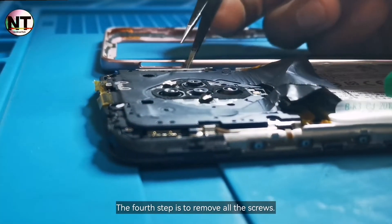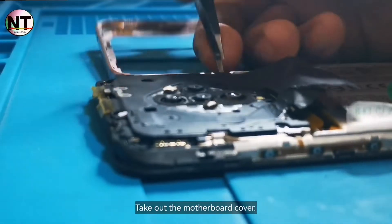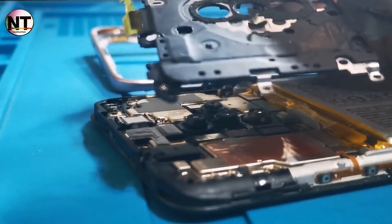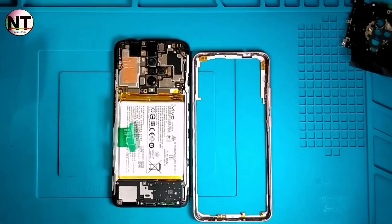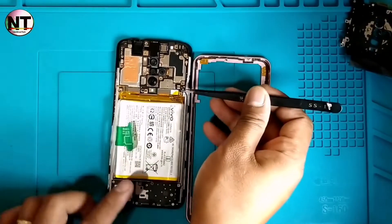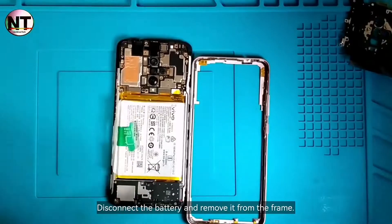The fourth step is to remove all the screws. Take out the motherboard cover. Disconnect the battery and remove it from the frame.